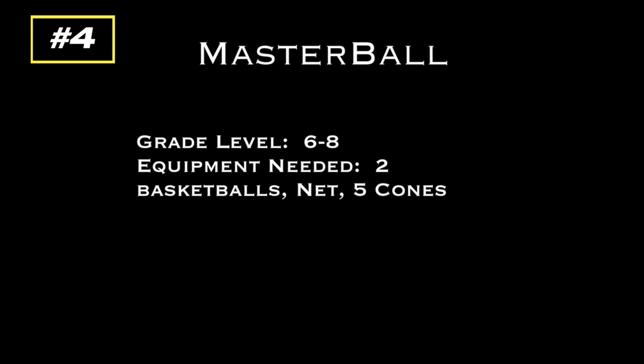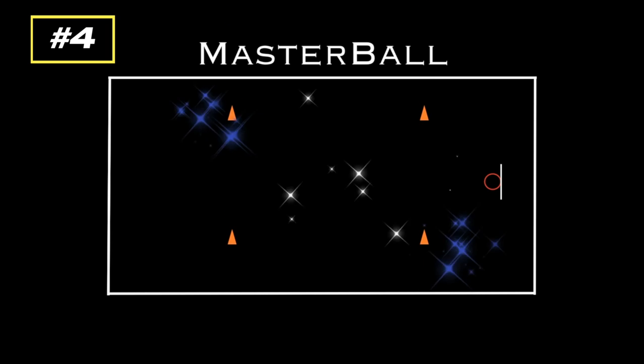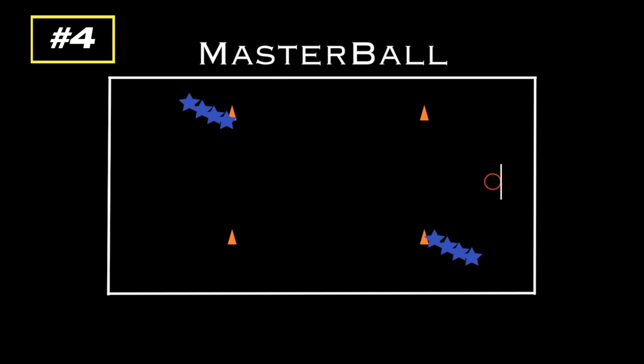This game is called Master Ball. You'll need two basketballs, a basketball net, and five cones. You're going to use one of your end basketball nets and place down four cones. One team splits in halves facing each other, and another team does the same at the other cones. In the middle, place your target cone and both teams get a basketball. Students roll the ball back and forth between their team, going to the back of the line after each roll. The goal is to knock over the center cone.